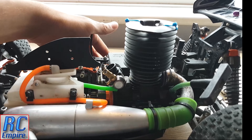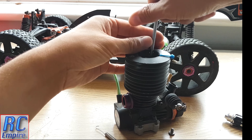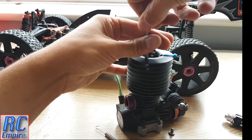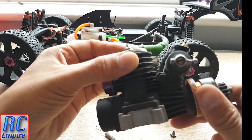One thing with this engine is you cannot take the mounts off without removing the cooling head — this is a bit of a pain. Maybe if you had thinner hex keys you can do it, but I couldn't quite get in there. Remove the head via the four screws and this will give you full access to the screws holding the engine to the mount, of which there are two on each side.